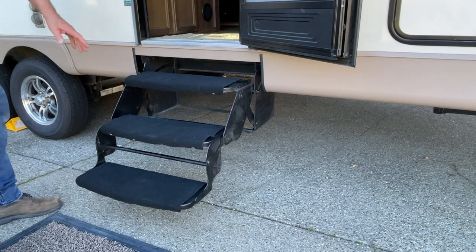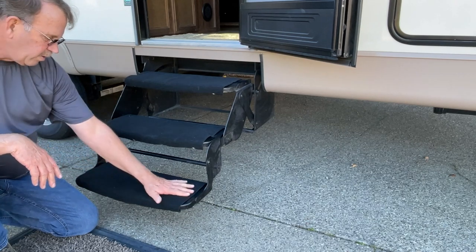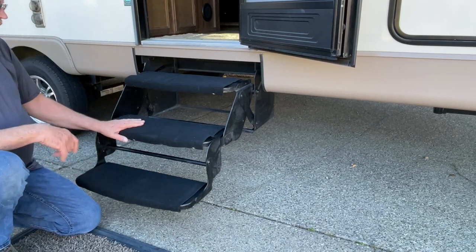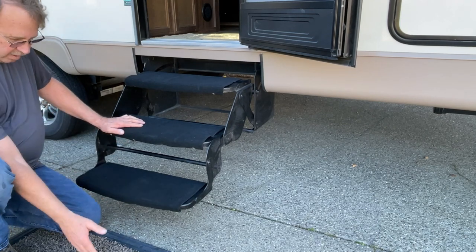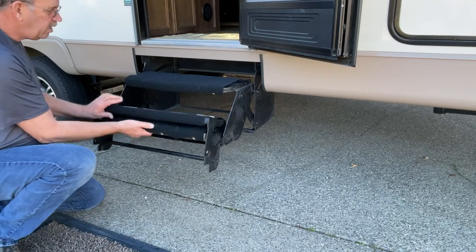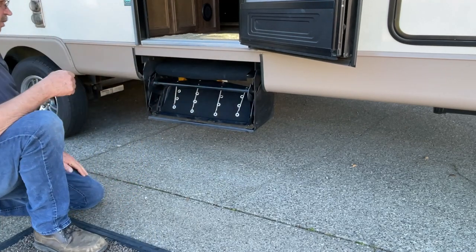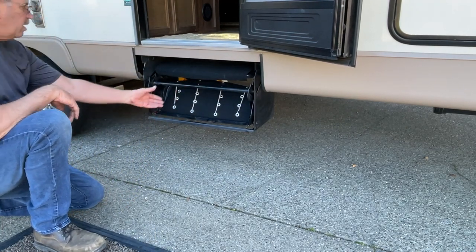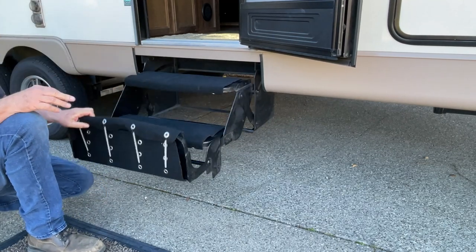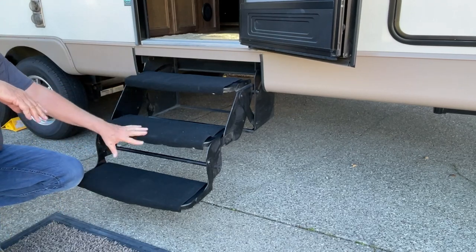I'm pretty impressed with how these turned out. They will flatten out once we go camping and get some heat on them — stepping on them will mold them into place. You can see here's the mat we usually use out here. They fold up easily and go right in place — that's what you see when it's shut, and then pull out just like that.